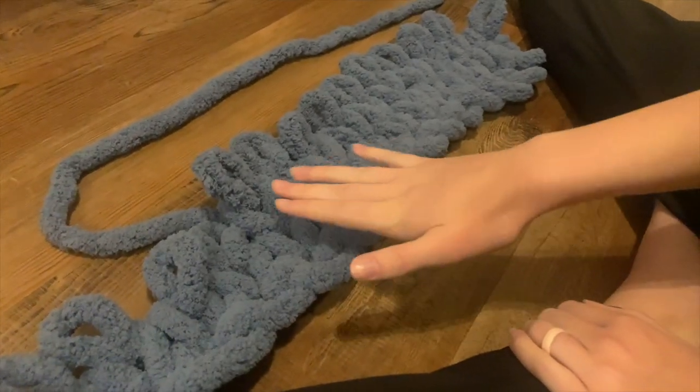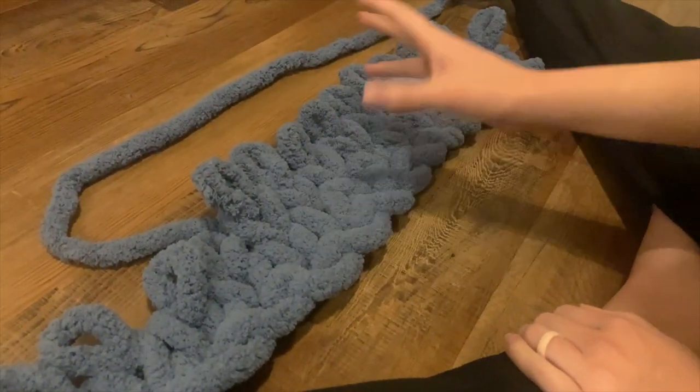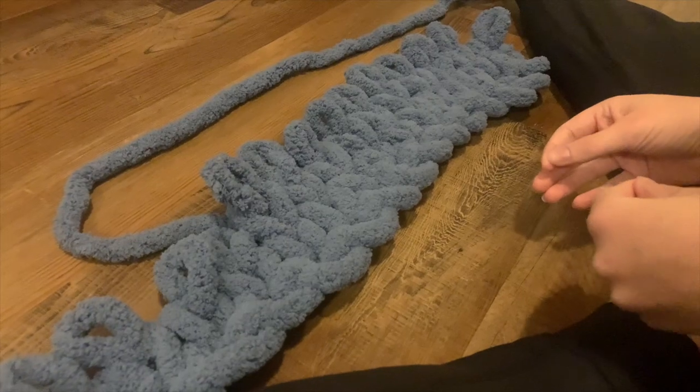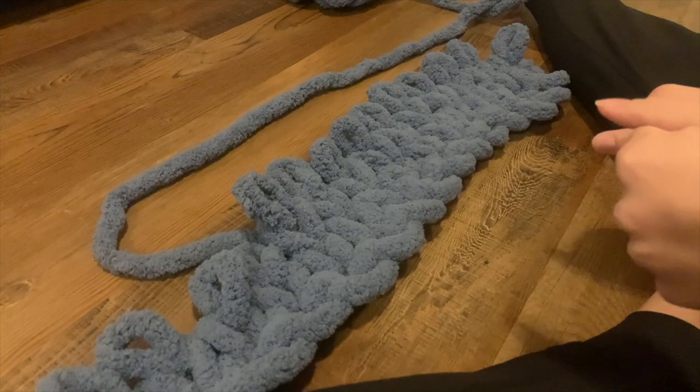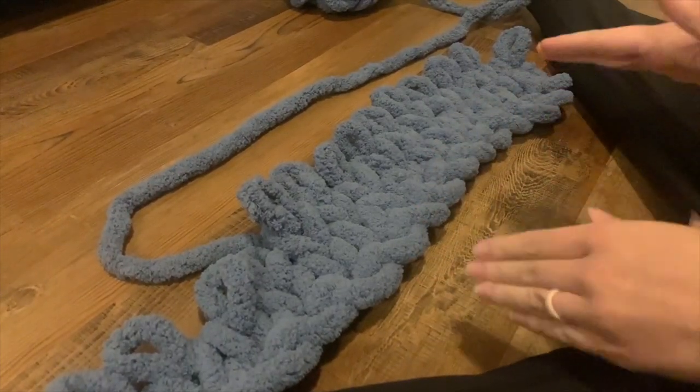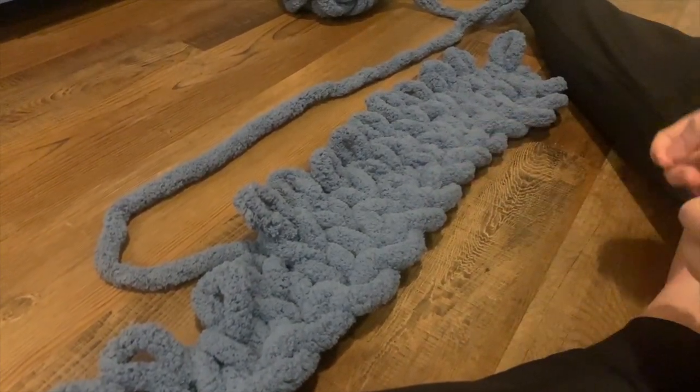Other than making sure my loops are all about the same size to keep the tension correct, I also like to just lay it on the floor on a nice flat surface instead of my lap, because that's when it tends to get a little bumpy and uneven.